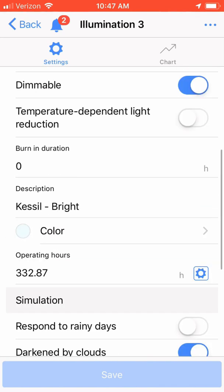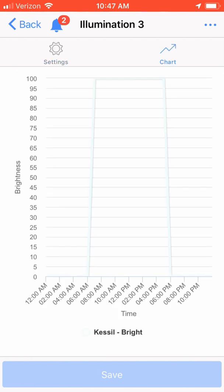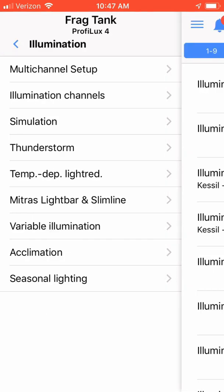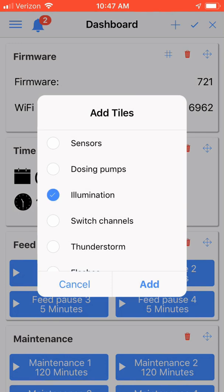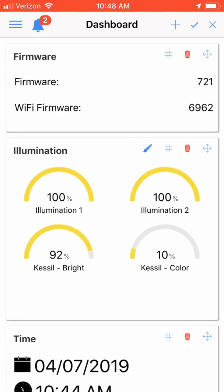I labeled the channel 'Kessel bright' so I would not forget the purpose of the illumination channel, and I set the color to white/blue. Clicking on the chart in the upper right-hand corner, you can see the ramp up and ramp down period of the light. And that's it — we have successfully installed a breakout box on our ProFlex controller and configured a Kessel 1-10 volt controlled light. If you have any questions or comments, please leave them below, or as always, you can find me on Reef2Reef. This is Ditto, signing off.